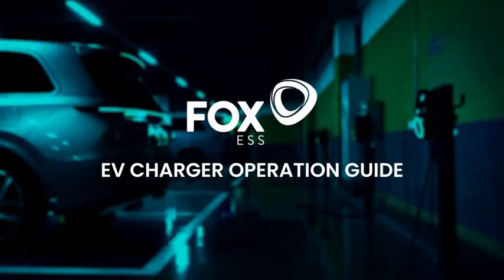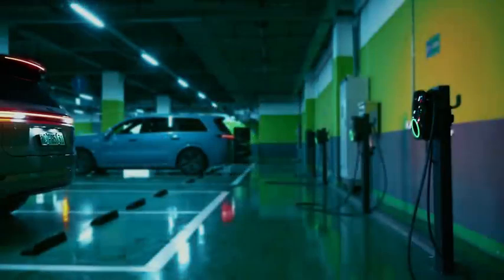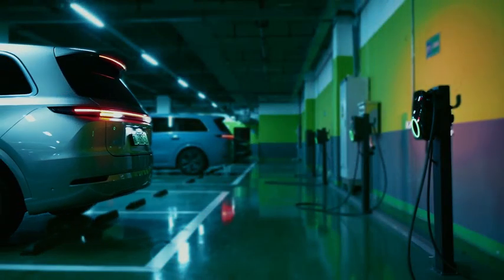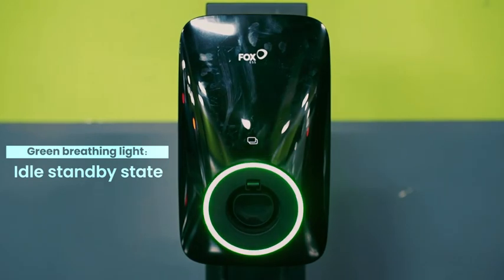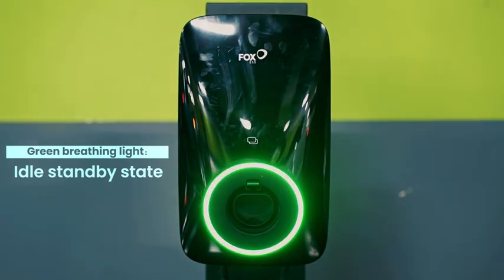EV Charger Operation Guide. When in idle standby state, the charger displays a green breathing light.